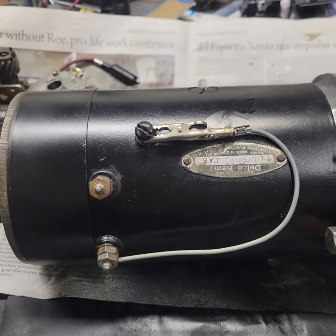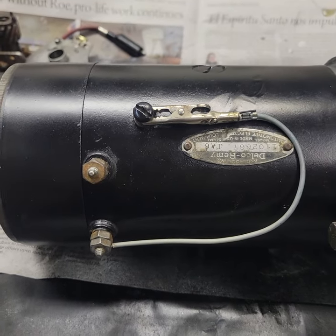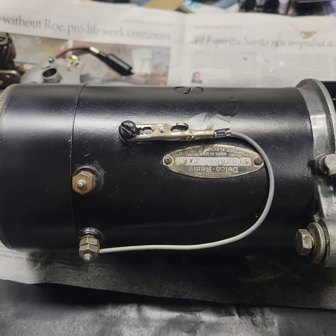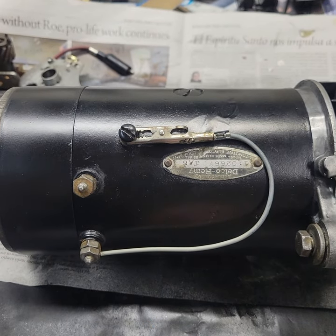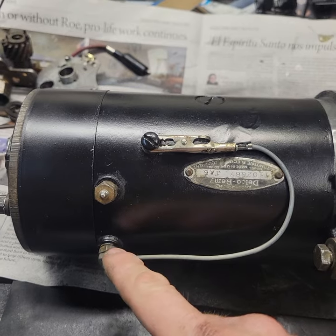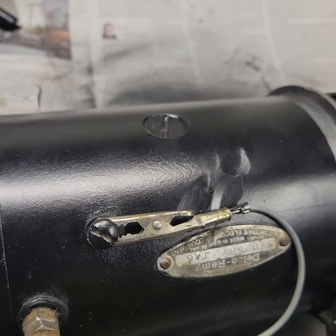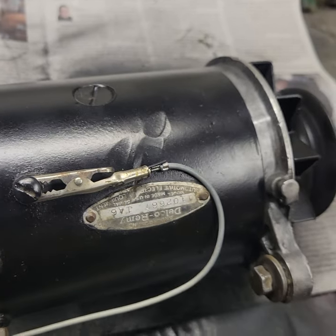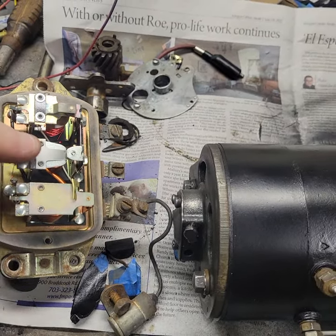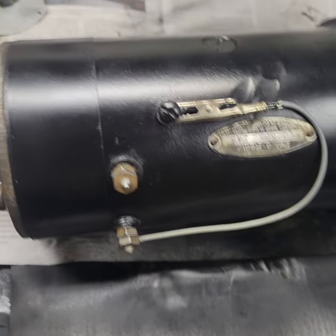This shorting to ground is only done for testing purposes, because what your voltage regulator does — the subject of another video — is regulate the voltage by putting the field between open and ground hundreds of times a second. Keeping it an open circuit shuts off the voltage and it won't charge; putting it to ground will make it go to infinity. So the voltage regulator is constantly turning this on and off to ground, a hundred times a second. Your voltage regulator — just a scrap one we have laying around — has three solenoids: one is your cutout switch, another your current regulator, and another your voltage regulator. That is how we regulate the voltage coming out of the generator.